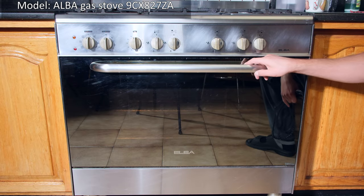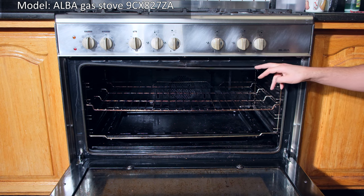Hi, in this video I have an Elba oven. I'm going to be demonstrating how to replace this seal.